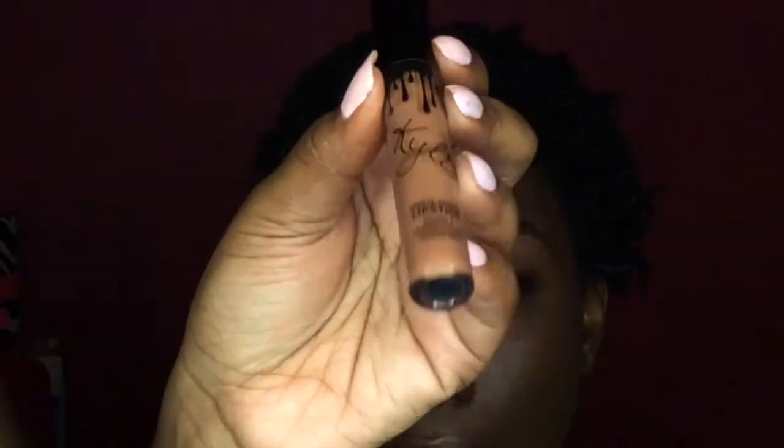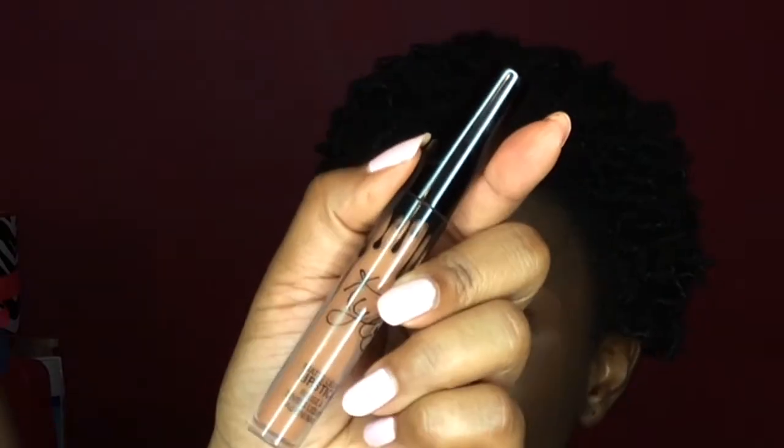Onto the lips, I'm first lining them with a random brown lip liner — I think this is a Wet n Wild lip liner. And for her lips I'm going to use the Kylie Cosmetics Mad Look Lipstick in the color Brown Sugar.